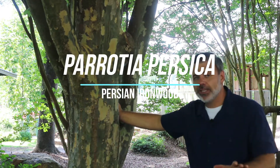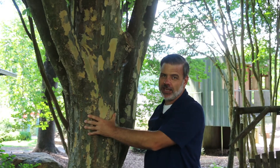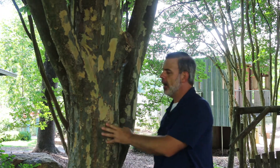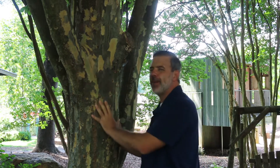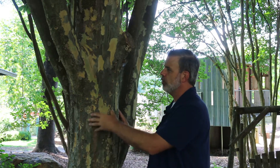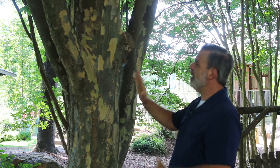Hey plant gang, so excited to show you one of my favorite trees. Look at this lacy exfoliating bark. This is Parrotia persica, the Persian ironwood tree. This plant is finally getting some age on it at about 20 years old, and you can see how the bark has started to show out in these lacy exfoliations. Very beautiful.